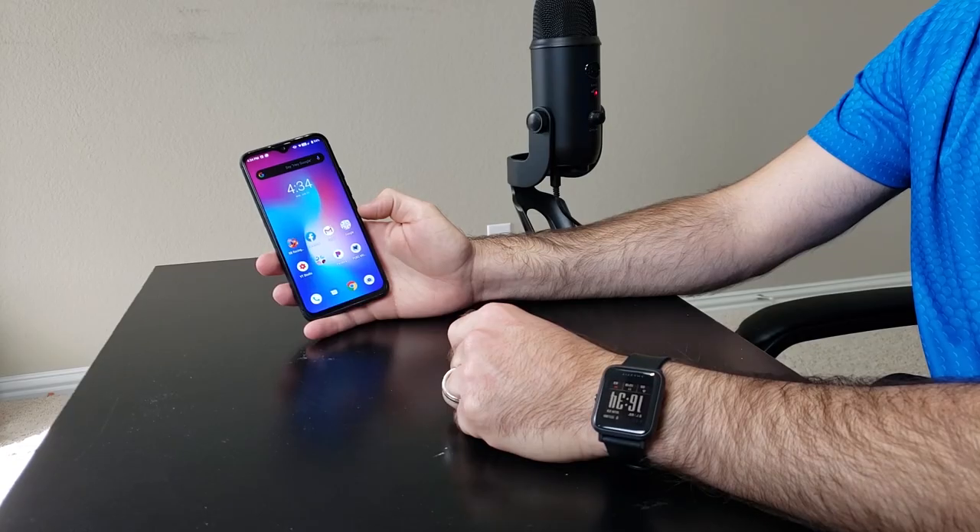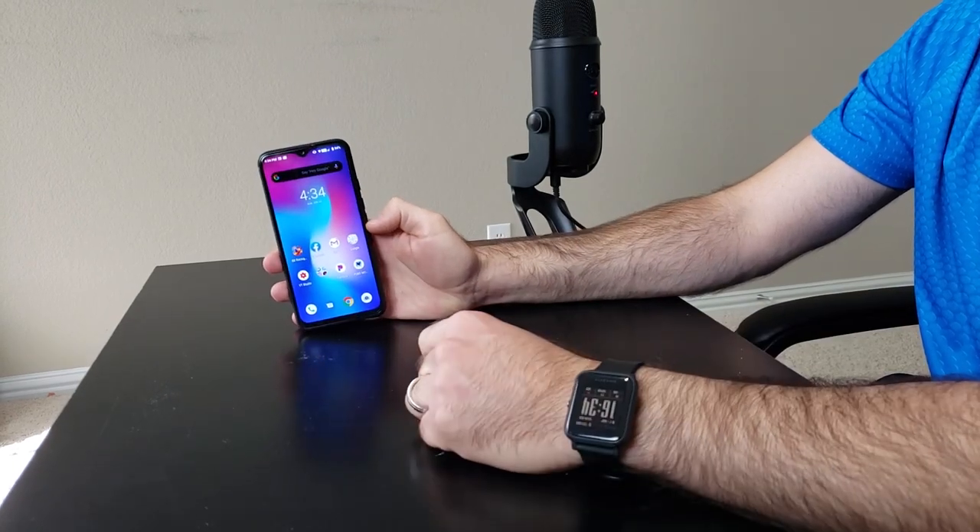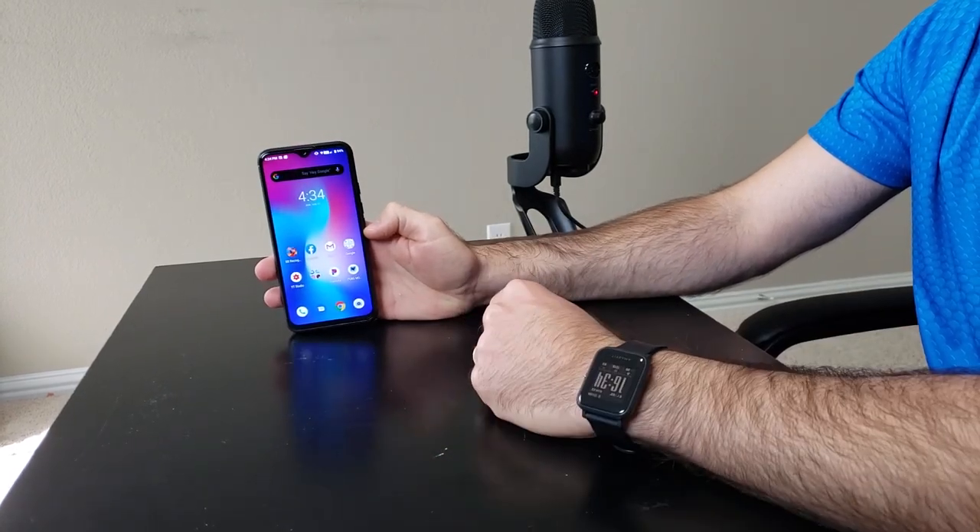As far as the screen goes, a 6.3-inch 1080p display is just a pleasure to watch content on. My one complaint is that Netflix for this chipset does not support 1080p playback, so when you watch Netflix on this phone it's going to be a little blurry. But everything else that's 1080p content looks awesome.